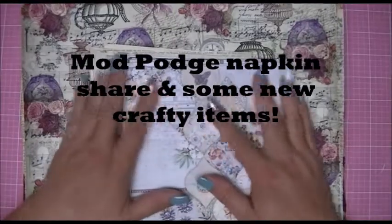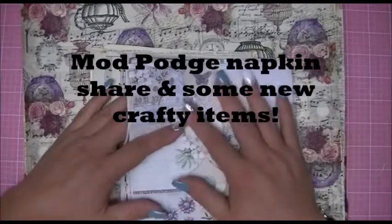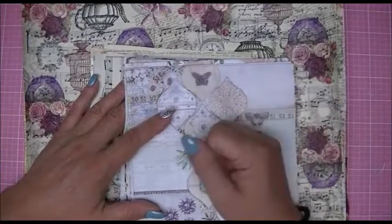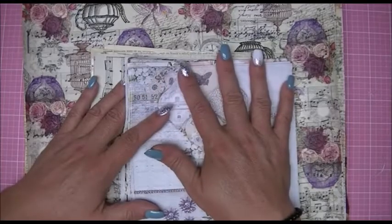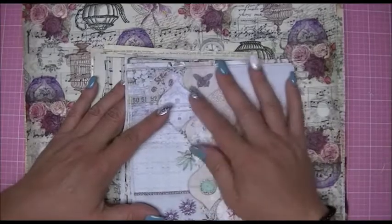Hi crafters, this is Crafty Savvy and I'm back today to show you what I've been working on. I'm going to show you my little project here and then share some stuff that I purchased from scrapbook.com — some cute things that I got — and before I actually started using them I thought I would share.